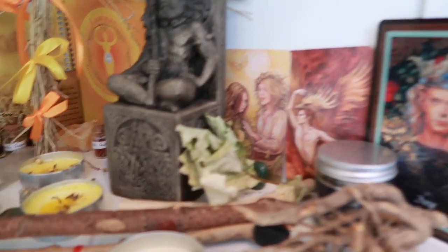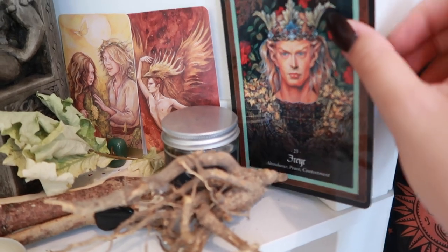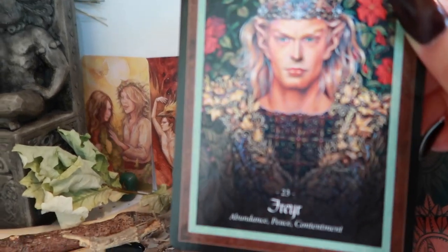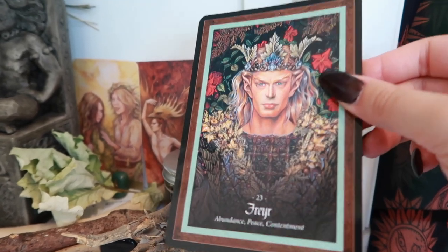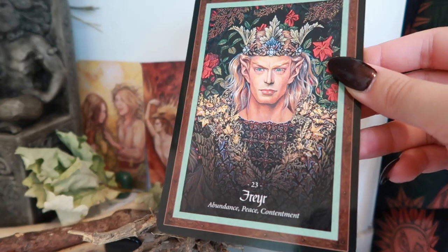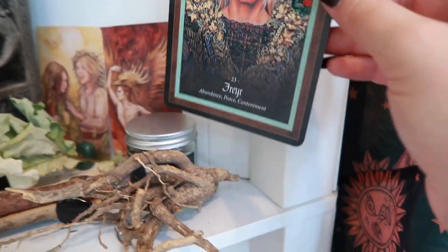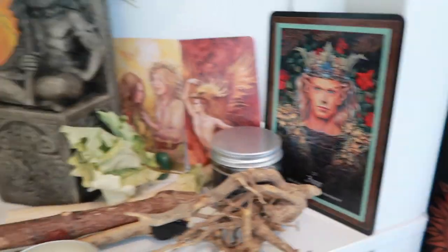Let's start from right to left I guess. This right here is a card of the Norse god Frey. I think this is a sort of fairy adaptation of him in one of my tarot decks. It says abundance, peace and contentment, very much in line with that Leo energy and the Lammas energy that's going on right now, and he is a harvest god. So I thought that was very appropriate, especially to have on the god side.